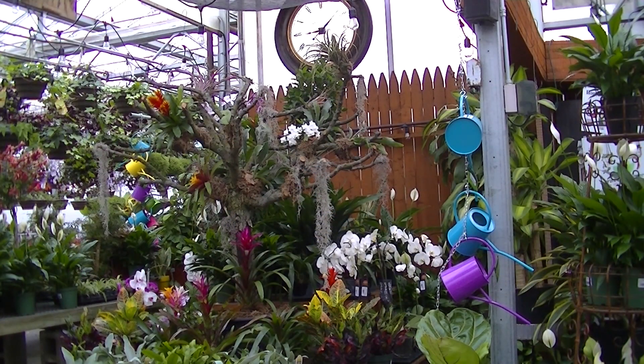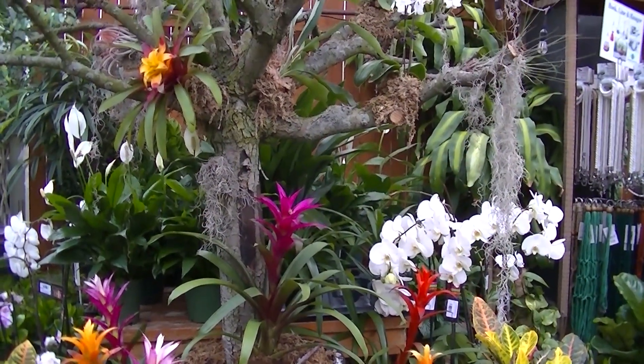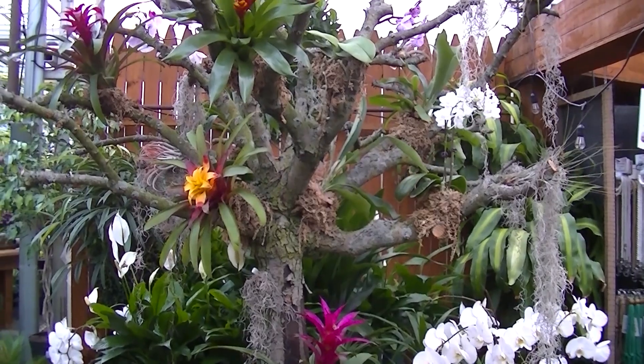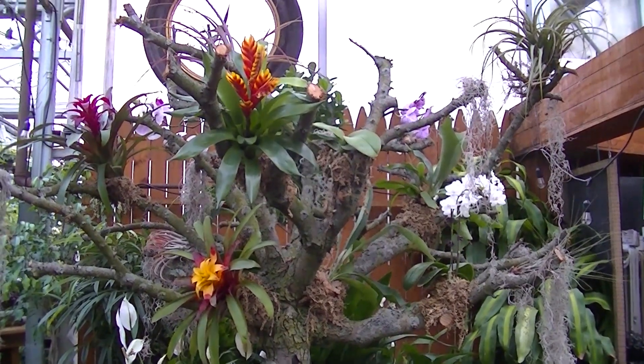We would like to introduce you to the newest addition to Meadowview Growers, our epiphyte tree. An epiphyte is an organism that grows on the surface of a plant and derives its moisture and nutrients from the air, rain, and in marine environments, the water. Sometimes these epiphytes are called air plants.